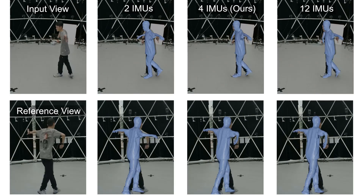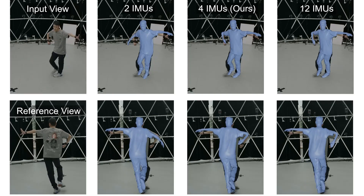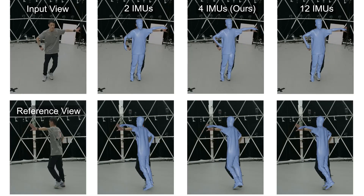We further apply evaluation on the input IMU number. Our 4 IMU input corrects the misalignment of the occluded part in the 2 IMU setting. Our input setting also performs close to 12 IMU input.